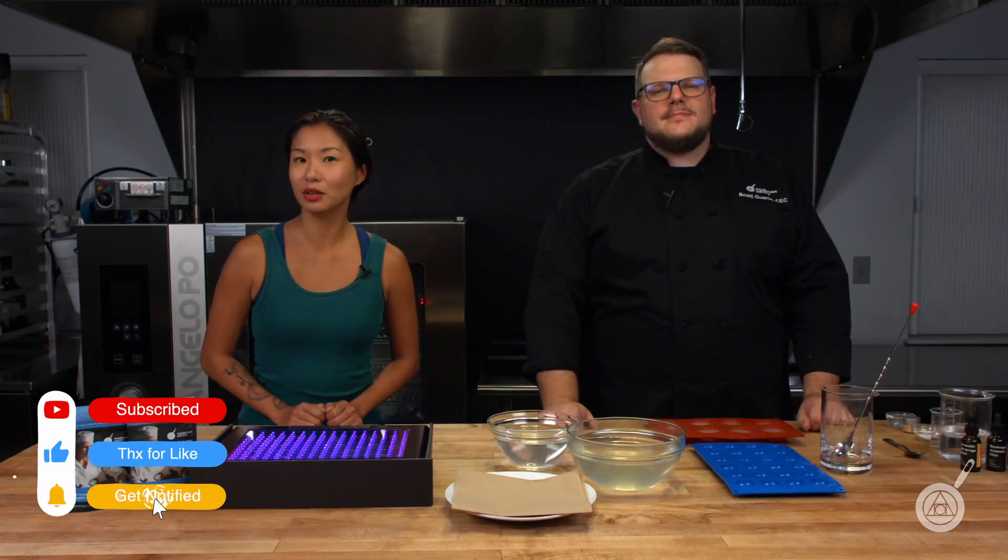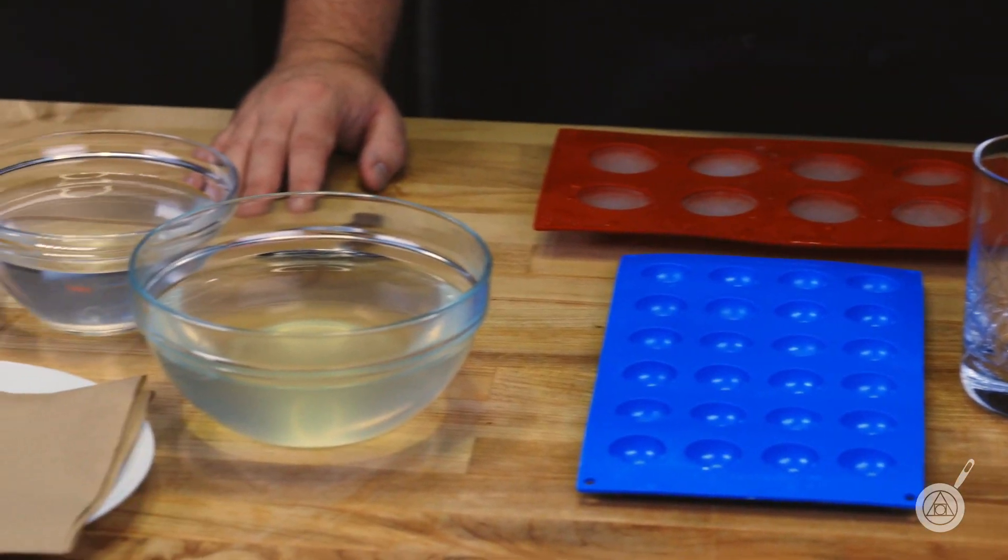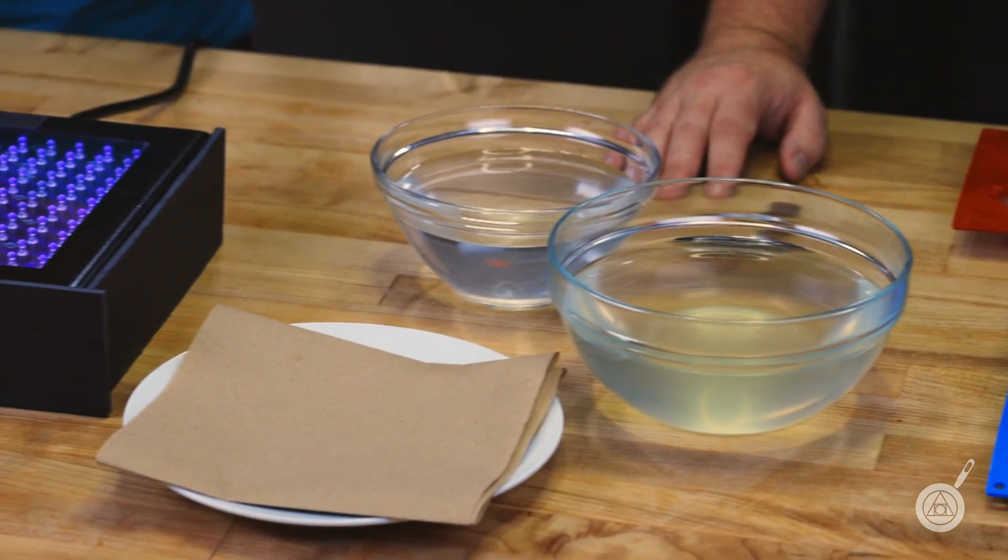So subscribe, ring the bell, and you'll get notified of our episodes when they come out. This week we are going to be showing you how to make glow-in-the-dark cocktail spheres, which I know you're already excited — I know I am. So we're going to jump right into it.